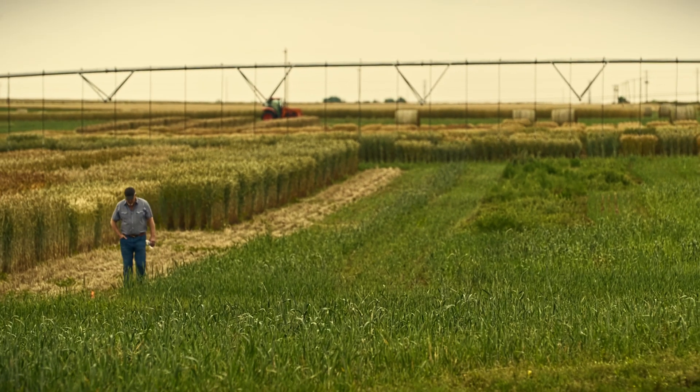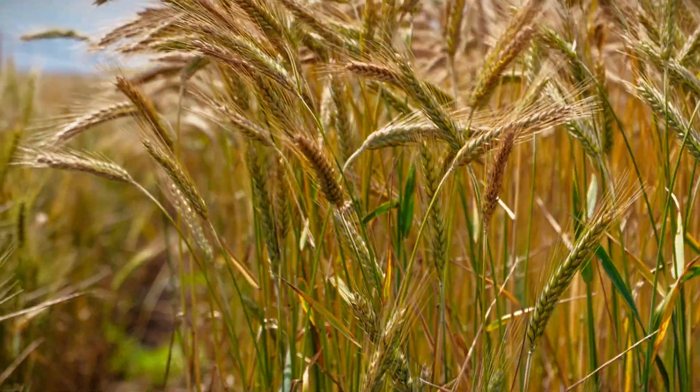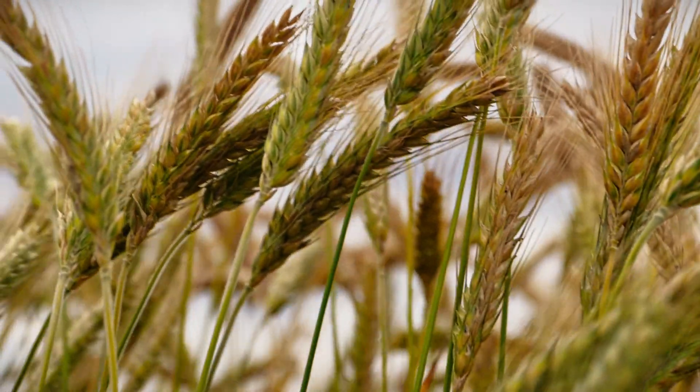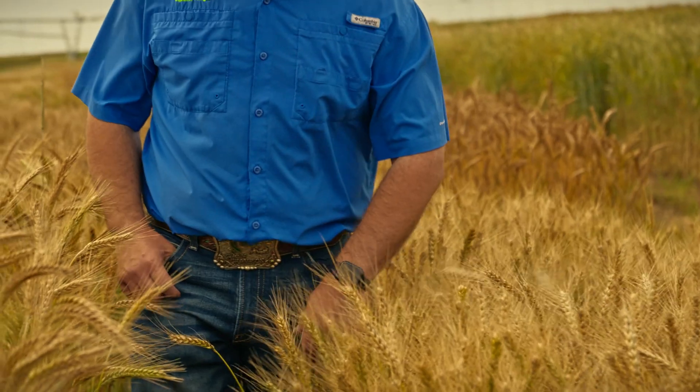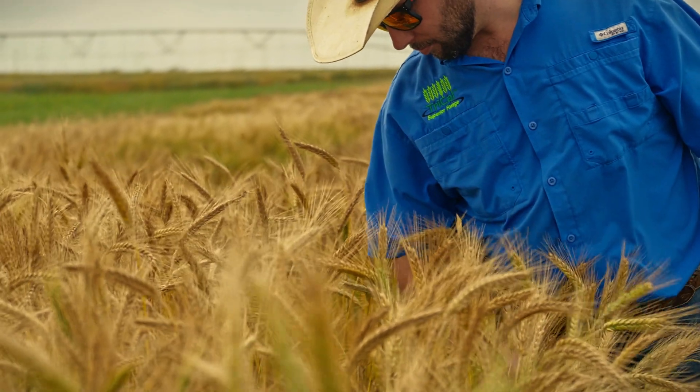What they're doing with their stay-green technology is really impressive to me — how early you can plant these triticales and how late they mature and stay green. The stockman can add four to six weeks to their grazing program. The margins for us as producers are less and less all the time, and I can testify that triticale is a best practice for a lot of people.